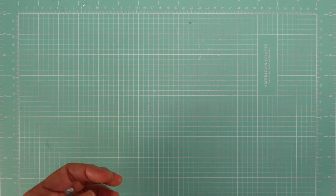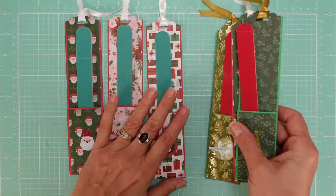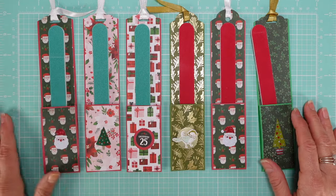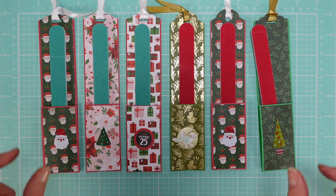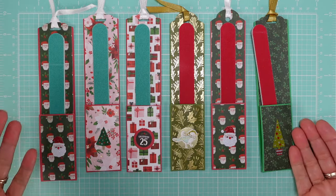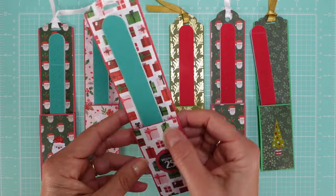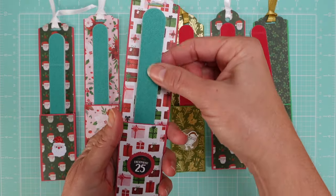Now let's look at some nail files. I have a few here — very quick to make. It's basically a strip of paper — you fold it up, glue the sides and you're done. It's all about decorating. You use two papers: a solid one and a decorative one, which makes it sturdy. A very quick solution.